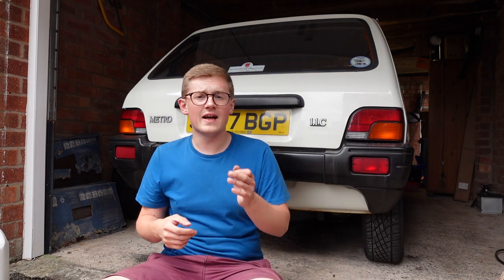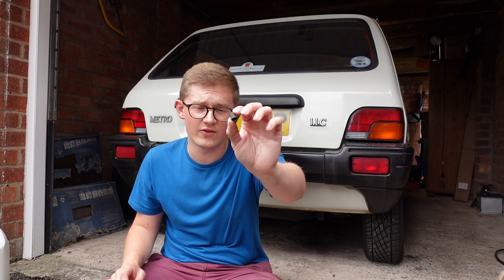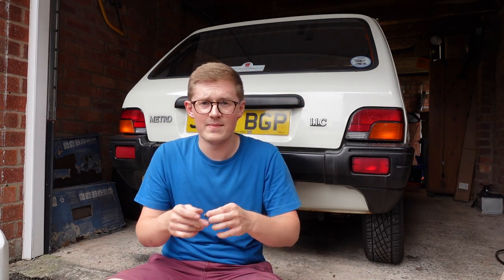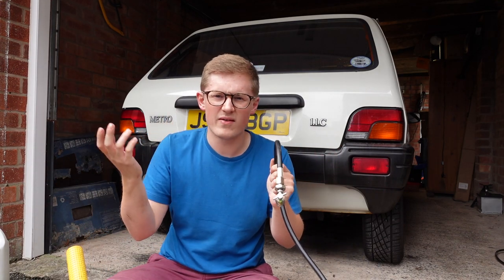On all hydrogas and hydroelastic cars, the valves are at the back — apart from A-series Metros, which are different. They're independent at the front and linked side-to-side at the back, so there's one valve at the back and two at the front on an A-series. On K-series and every other hydrogas front car, there's one valve on each side at the back. On a K-series Metro they're underneath the car right near the suspension cans — little Schrader valves, standard tyre valves, with a little cap on them. I've taken the cap off and have my suspension pump; you can get these off eBay for about 90 quid.